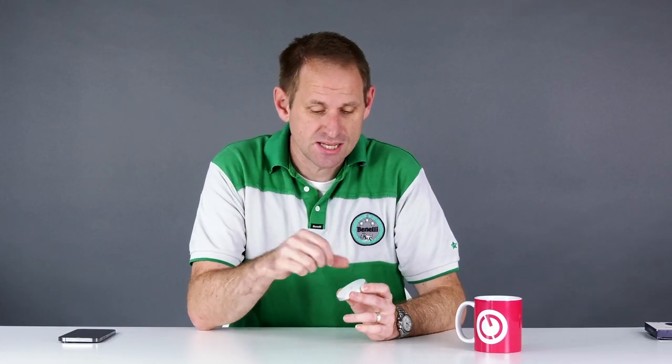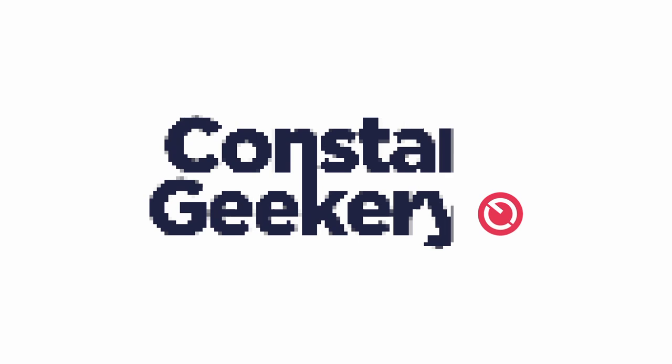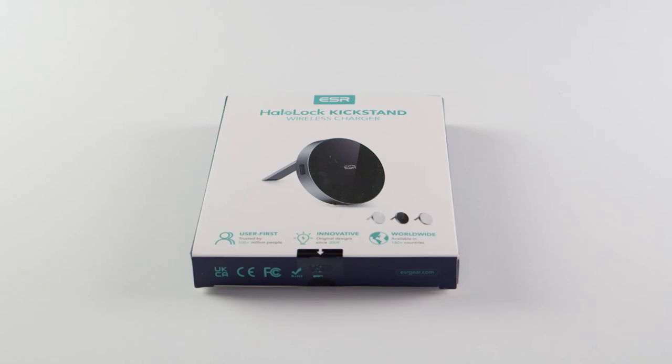I've got a very quick product review for you today. Here I have the ESR Halolock kickstand wireless charger. Let's take a look. Full disclosure: ESR sent this product over with a bunch of others and I accepted on the basis that I could give an honest review and that I retain full editorial control.